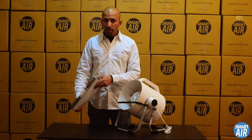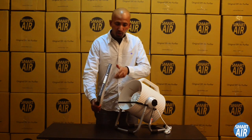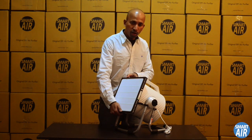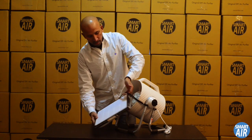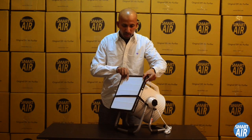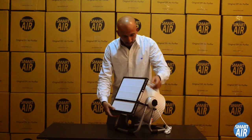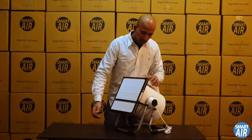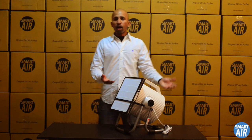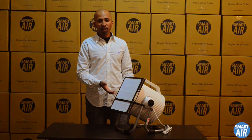The HEPA filter comes with a pre-filter on the back of it, and there's a handy little arrow that shows which way the HEPA should go on the Cannon. Just slip it under the strap, make sure the pre-filter doesn't catch on the opening, adjust the strap to get the HEPA covering the entire opening — and voila! You've just made yourself a do-it-yourself air purifier.